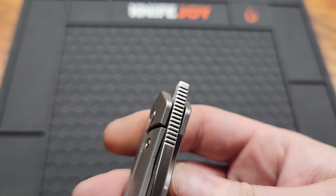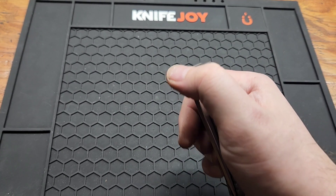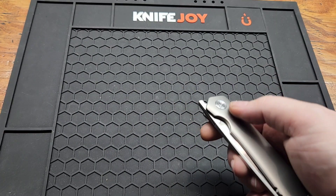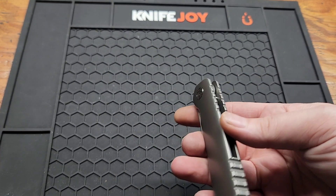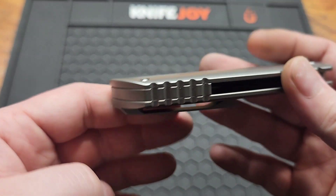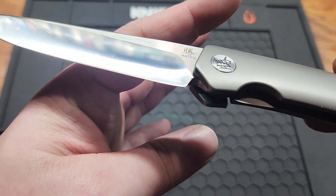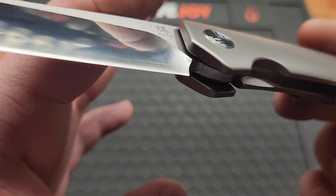Your only deployment method is this front flipper — very easy to front flip. Could stand for the detent to be a little bit stronger, but it's not bad. You do have a titanium back spacer, matching. No lanyard hole unfortunately, and you have a very bad sharp wrench hole — it's gone past small.